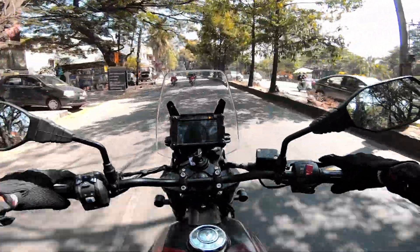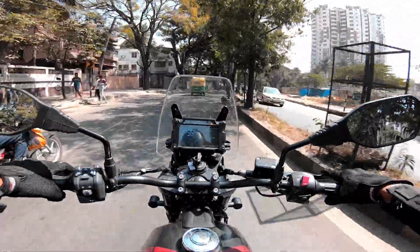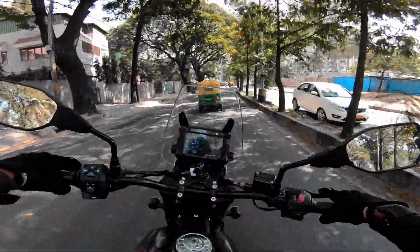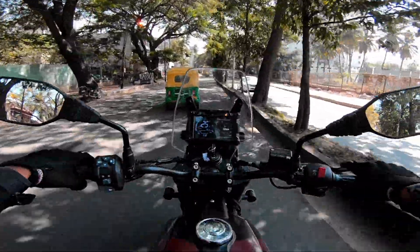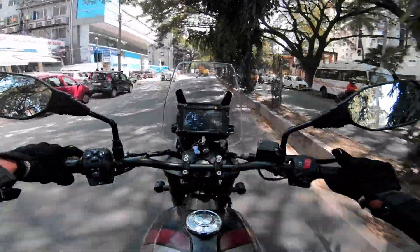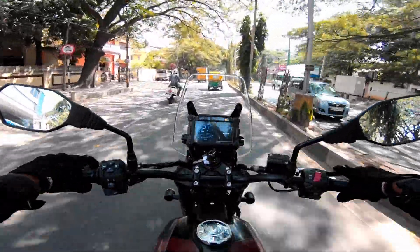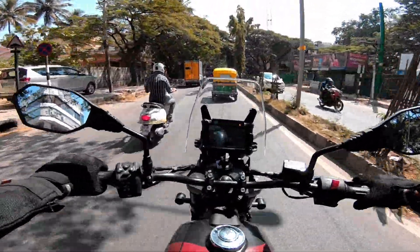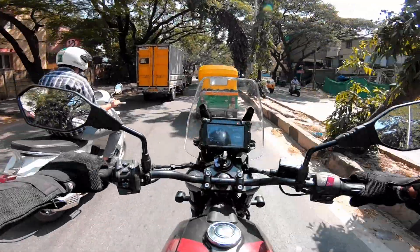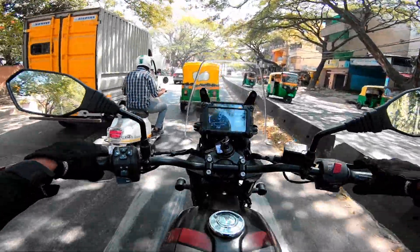I felt only a very small amount of vibration at higher RPMs — it's quite manageable. The heat management is quite good; you might feel minimal heat even in bumper-to-bumper traffic or tough terrain. The throttle response is good, and the pickup and torquey engine character can be felt once you cross 4000 RPM.